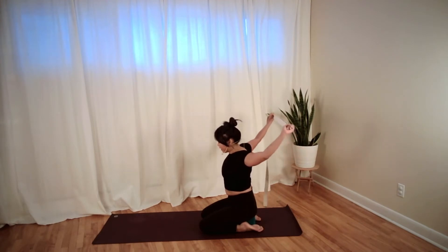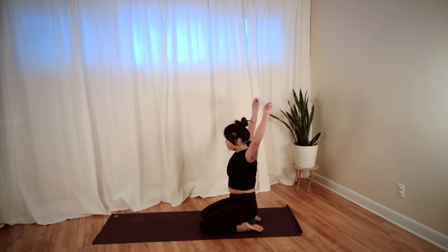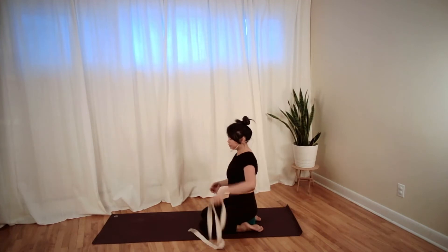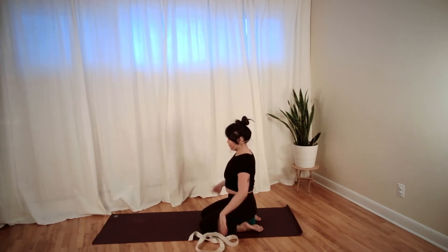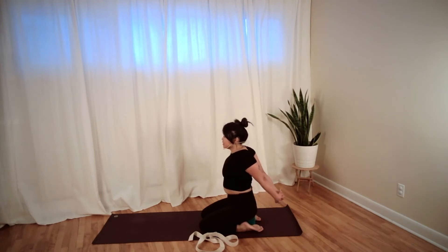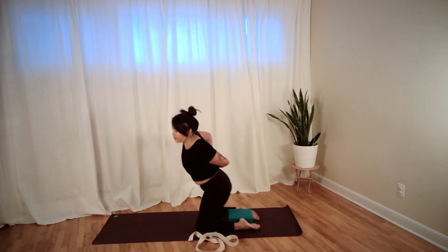Inhale come back up, exhale bring the hands out in front of you, and shake it out. Interlace your hands behind you, take a big breath in, exhale open up your chest. Take your knuckles over to your right hip, big inhale to sit up tall, and as you exhale bring your right ear to your right shoulder. Breathe into the side of your neck — nice full breath in and out through the nose.